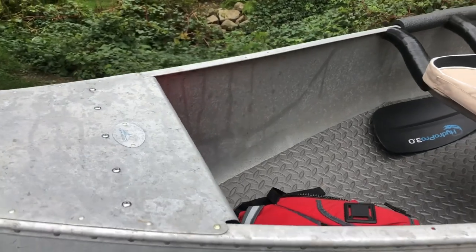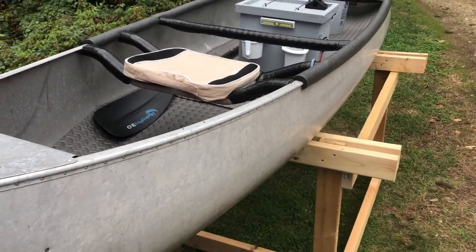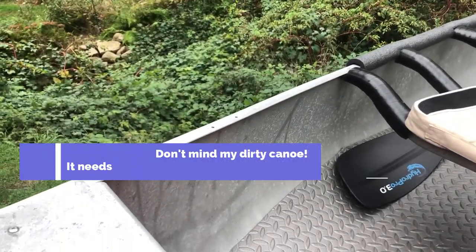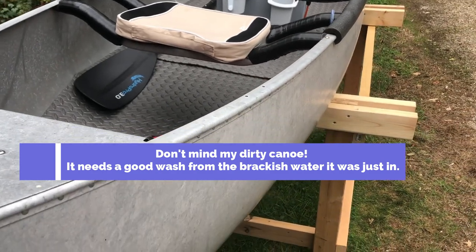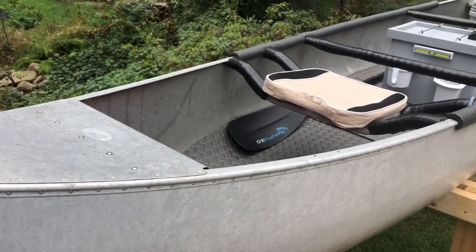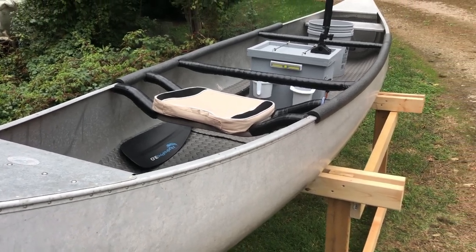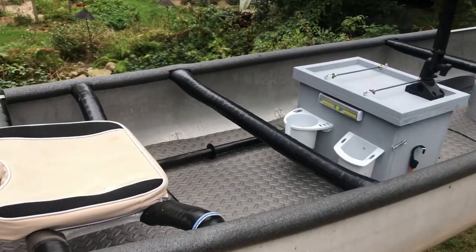The other thing I'm thinking about doing is adding a bracket back here and a trolling motor. I'm eyeballing a 46-pound thrust motor, and looking at some brackets online it looks like something I could build easily enough. I'll probably just build a bracket, get a good 12-volt battery, and see what happens. I think a 46-pound thrust will move this thing along really well, and on medium power I'll probably get a good five hours out of it. So those are my thoughts there, but so far so good.